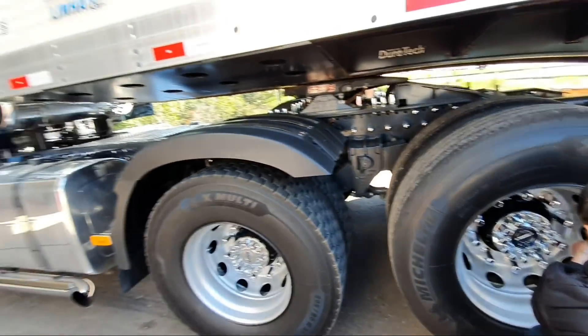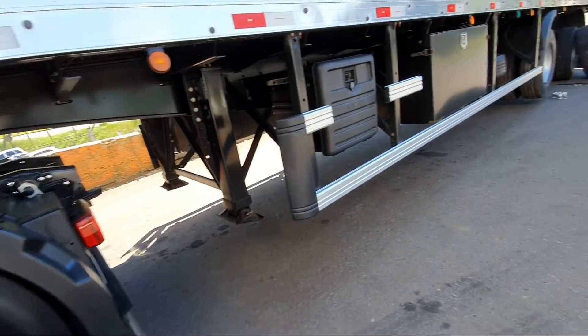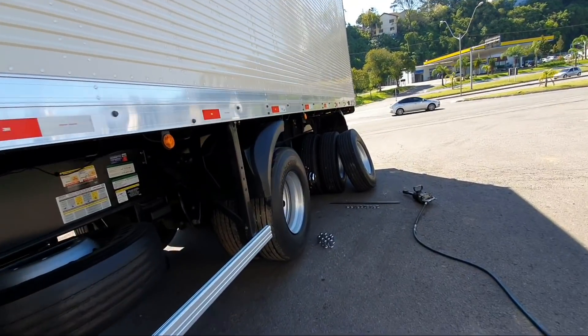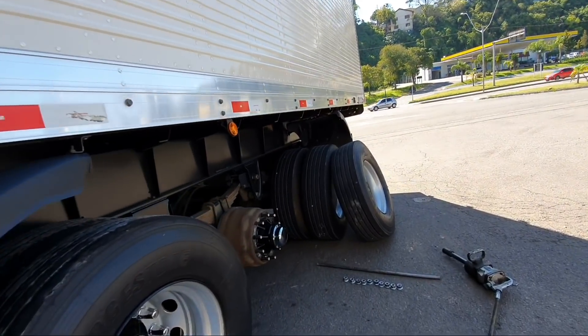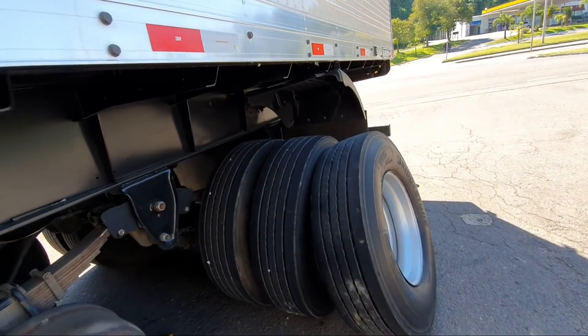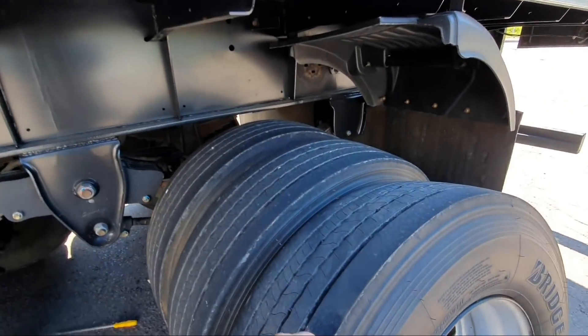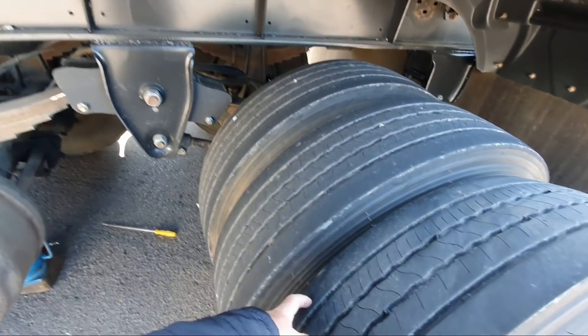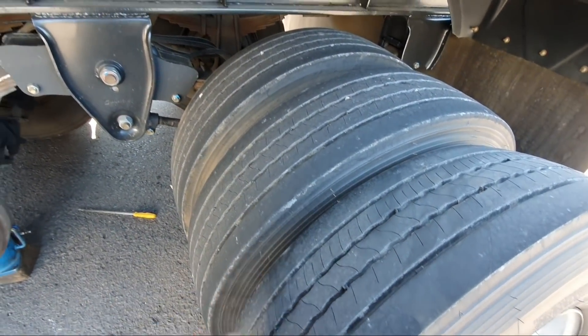Além de calibrar todos os pneus, eu vim aqui pra mexer com um pneu. Um pneu, parceiro desse, tava rodando por dentro, ele começou a desombrar aqui de um lado. Só um pneu.